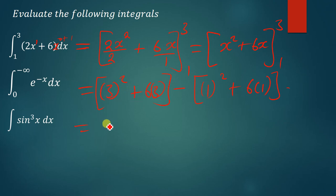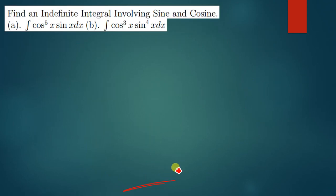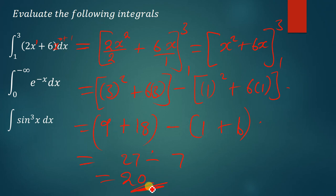So 3 to the power 2, we're getting 9, plus 6 times 3, we're getting 18. And then we say minus 1 squared, that's 1, plus 6 times 1, that's 6. So 9 plus 18, I'm getting 27. 27 minus 1 plus 6, that is 7. So I'm getting 20 as the solution. So 20 is the solution to this definite integral.